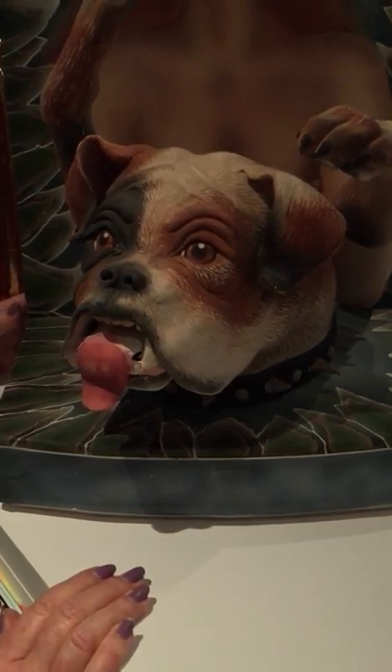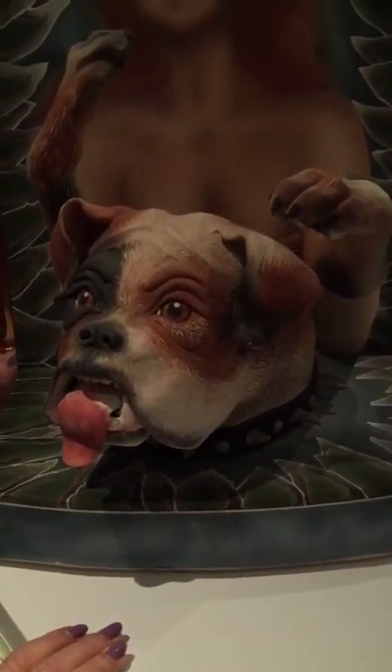This is called 'Barking Up the Wrong Tree,' and she always had fabulous titles for her work. What's also extraordinary about this piece is just how masterfully it comes together.